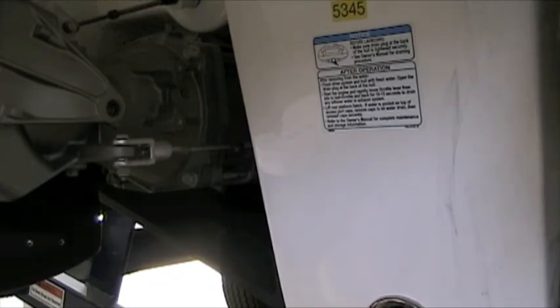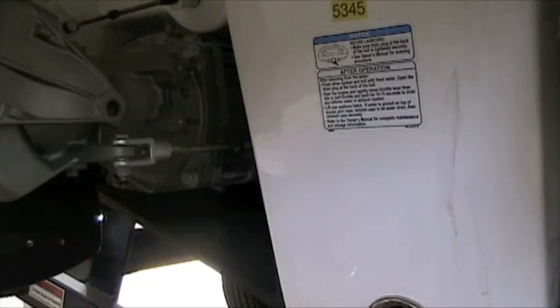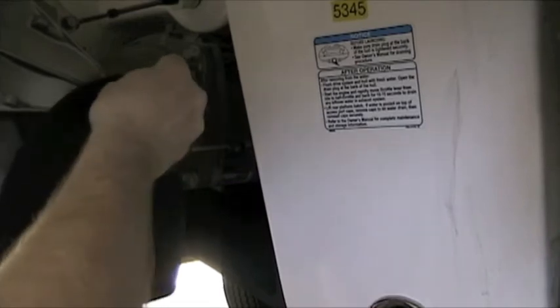Now I'm going to switch over to my 13mm socket, which is what's required for this portion. Let's go ahead and pop it in. Let's see if I can do this one a little bit easier than that last one because I'm just kind of struggling. Let's find our sweet spot there.